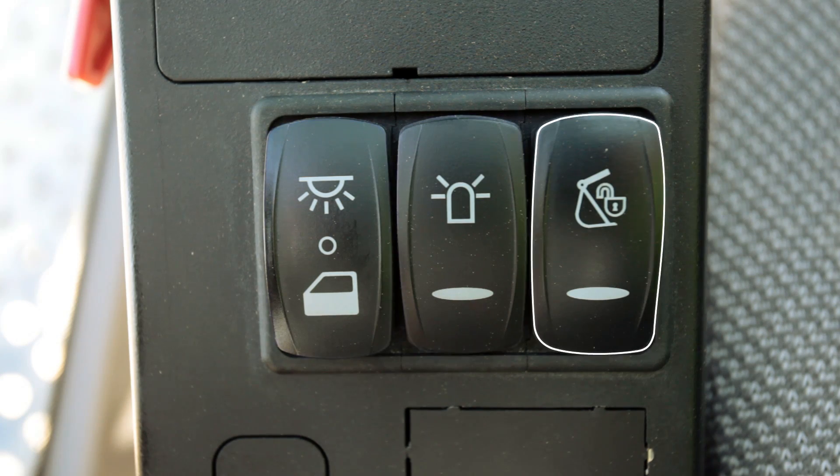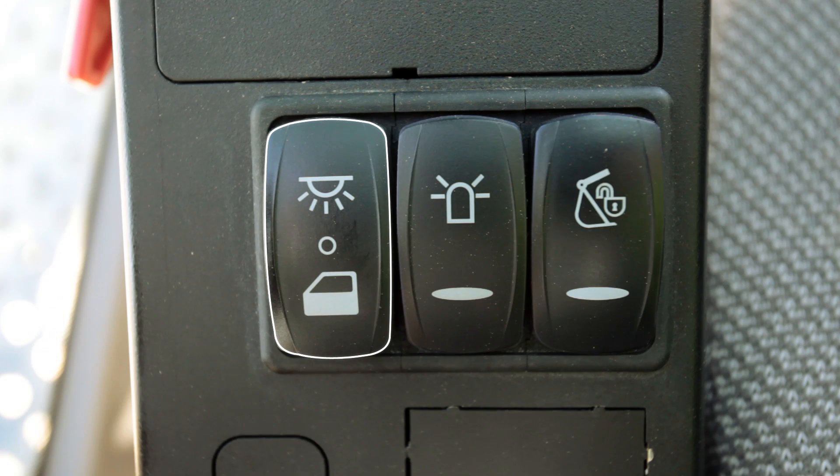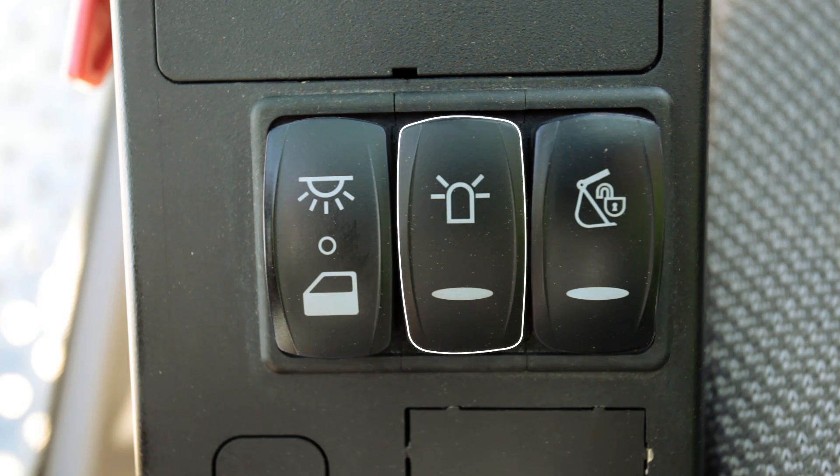The left instrument panel has the attachment quick fit switch, rotating beacon switch, and cabin lights.